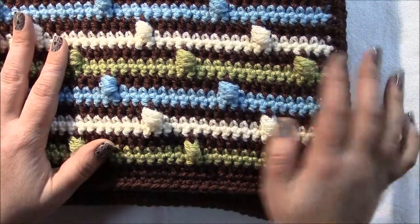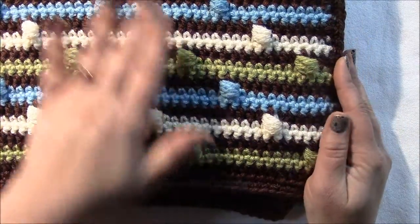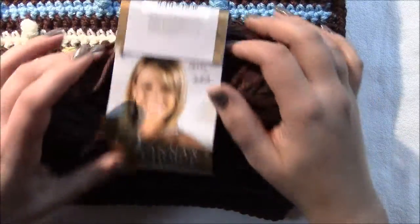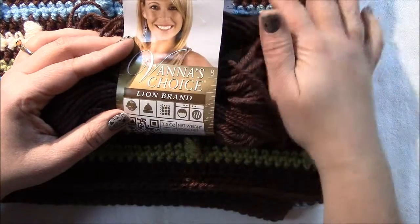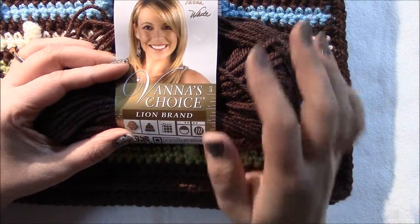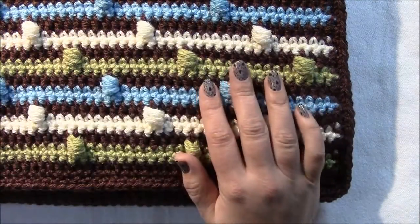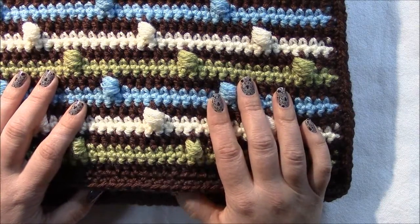I'll give you all the final numbers there, because in this video I'm just going to show you how to make a little square of this blanket so you have the idea of how it works. I'm using Vanna's Choice Lion Brand yarn, and in that post at jesseathome.com there is the color number and name for each color I used.